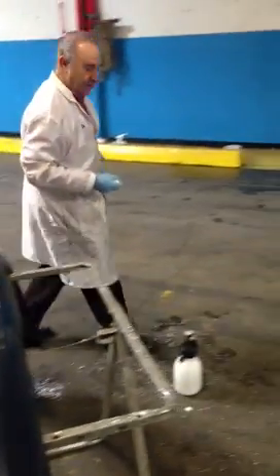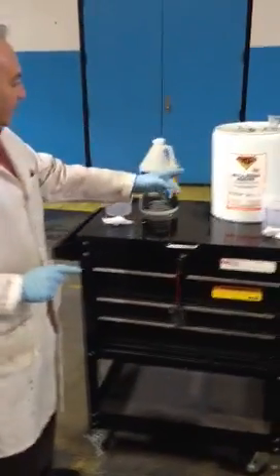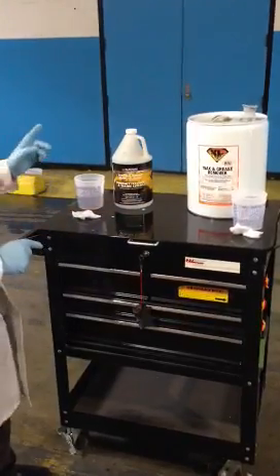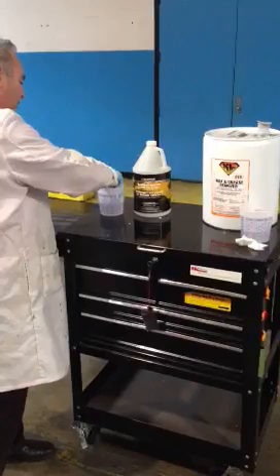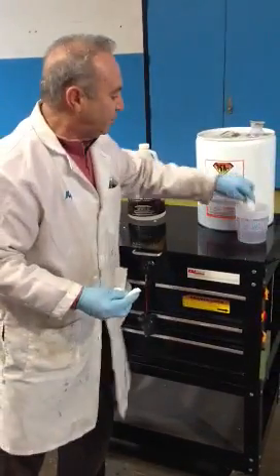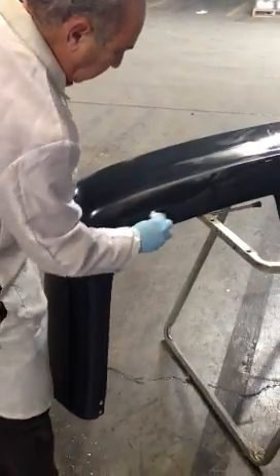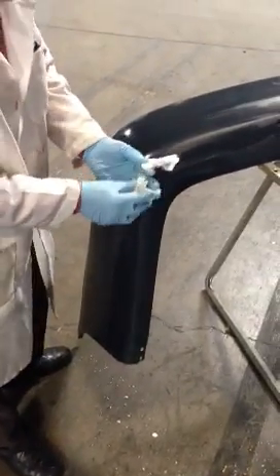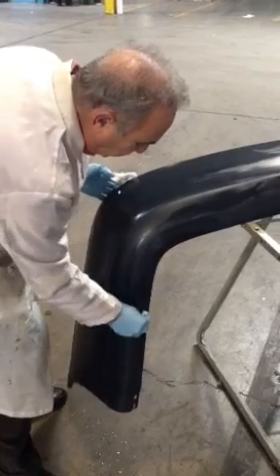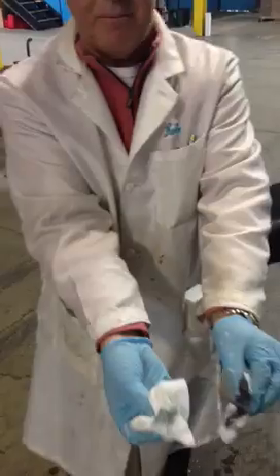Now let's go over here and take a look at some commonly used prep products. One is the wax and grease remover and the next one is the water-based cleaner. We're going to take a white clean rag from each one of those and go back over to the bumper cover. You can see how it transferred onto the white wiper. Let's take the wax and grease remover and wipe it — and you can see they have both transferred.